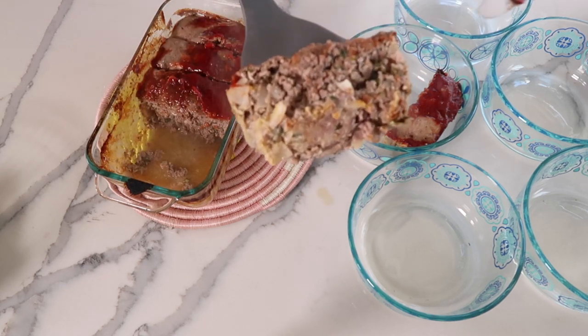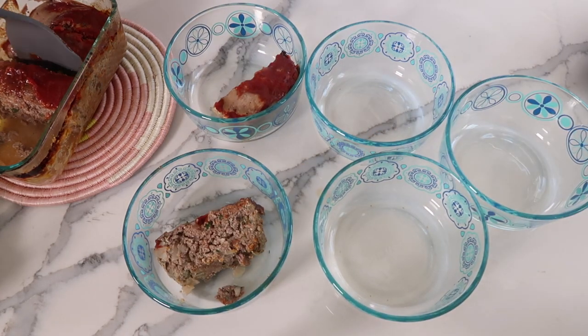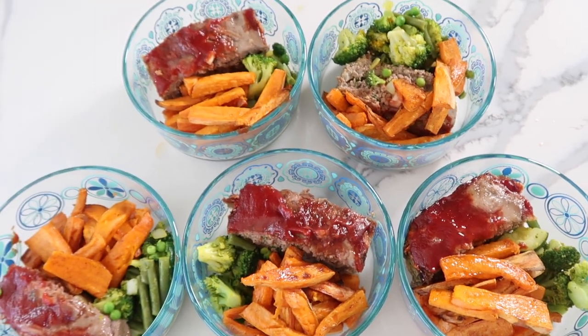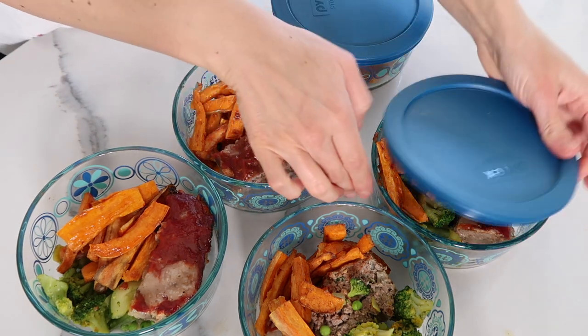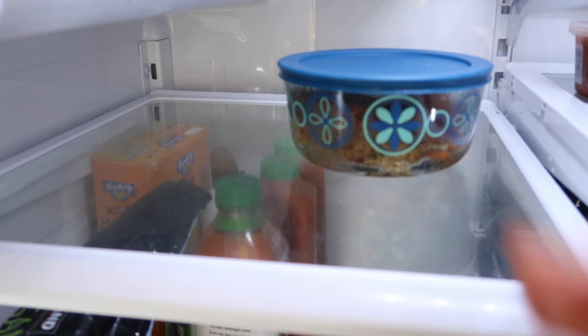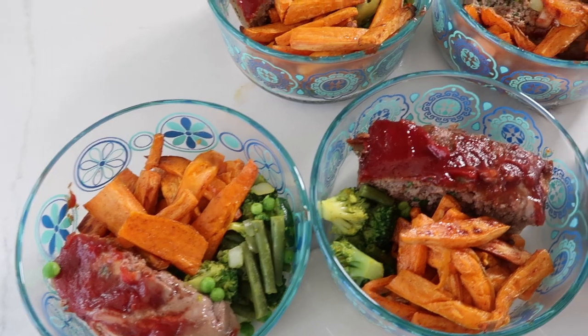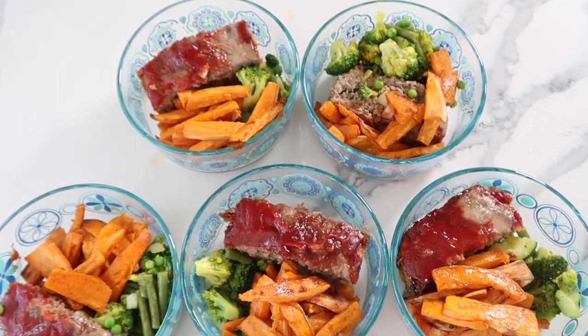When everything is done cooking, that's when I like to assemble the meal prep. This made enough for five meals — so if you're single you can make this on Sunday and have dinner for the whole week, or if you're a couple you'll have dinner for two to three nights. This could also be a great lunch. Meatloaf is on the more filling side, so it's a perfect dinner paired with the veggies and sweet potato fries — honestly one of the most delicious meals I make. It's a typical paleo meal with protein, complex carbs, and green veggies — just the perfect meal prep. If you don't want to meal prep it, you can make the meatloaf by itself and enjoy it with whatever sides you like.